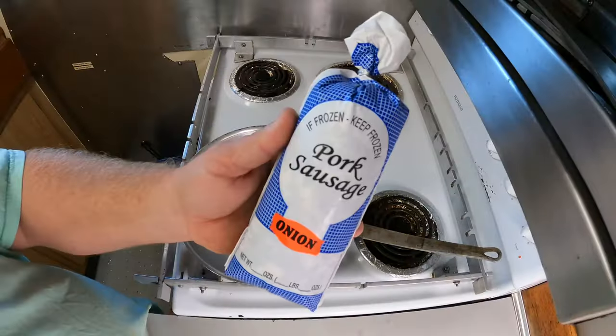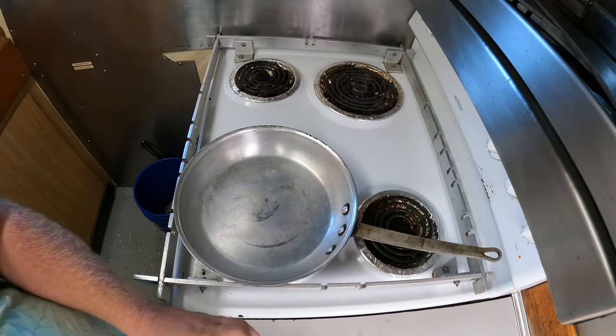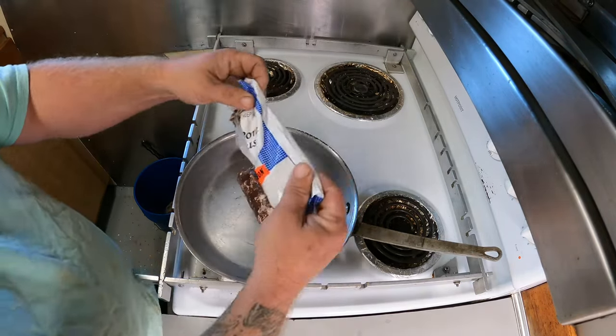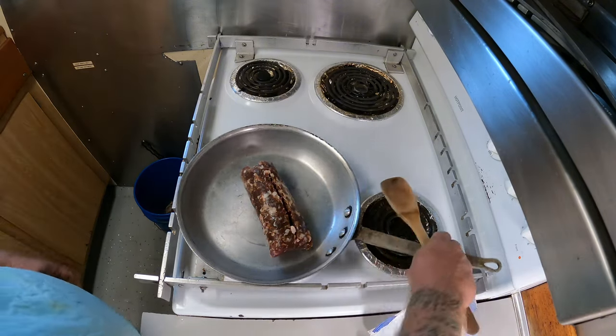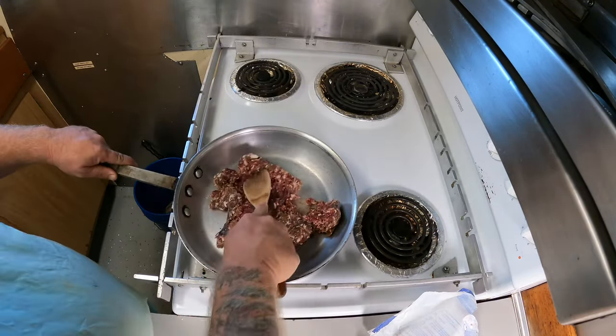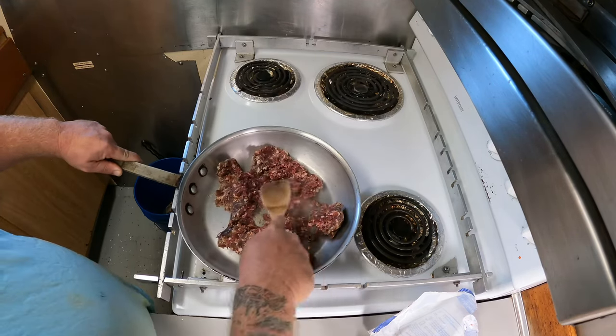Starting out, we're going to brown some sausage. This is an onion sausage — it's a flavor that the people in South Carolina make. Like I said, it's venison sausage. Push that all down and you want to get a nice brown on it.